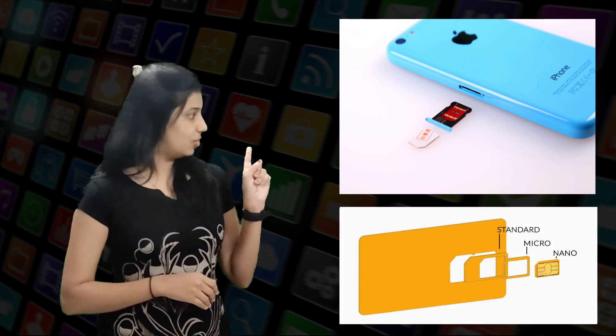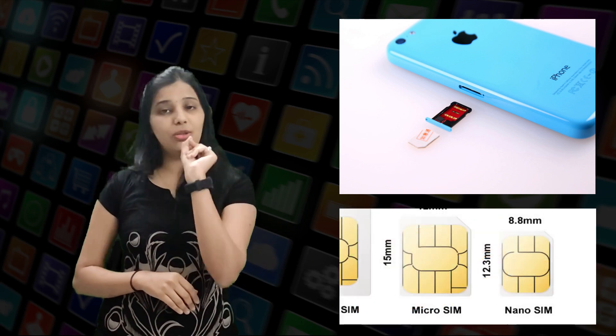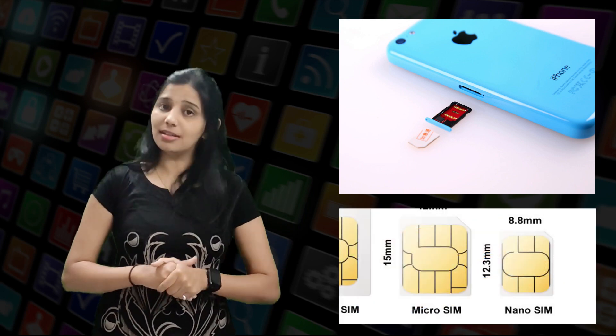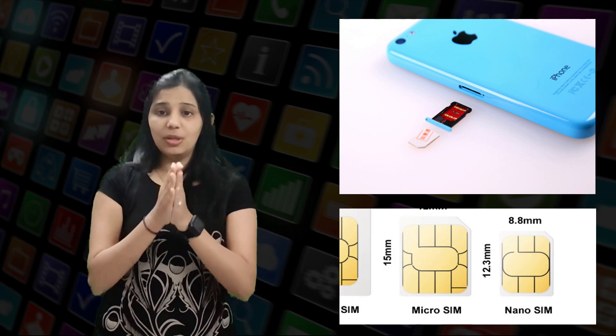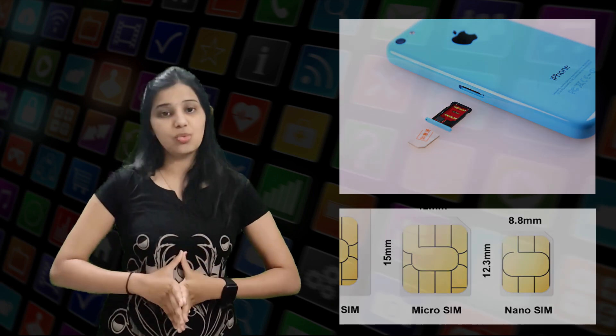Nano SIM cards are the smallest of the bunch, with a height of 12.3 mm, a width of 8.8 mm, and a thickness of 0.67 mm. These are the newest, having made their debut in 2012.